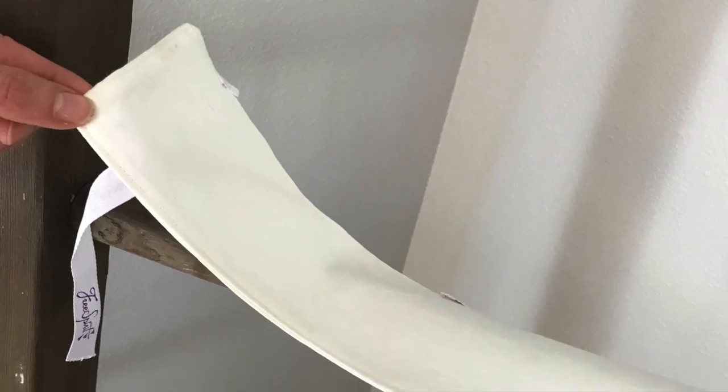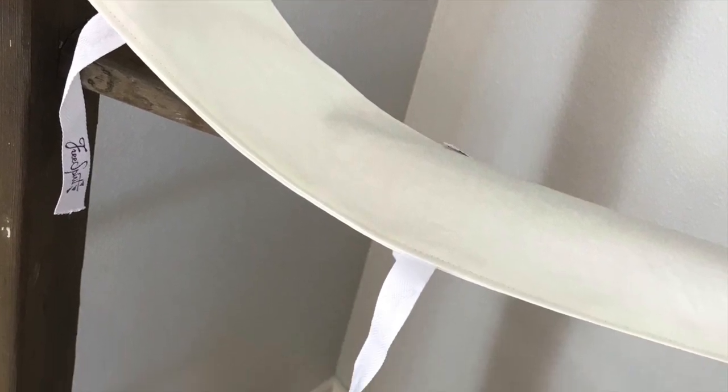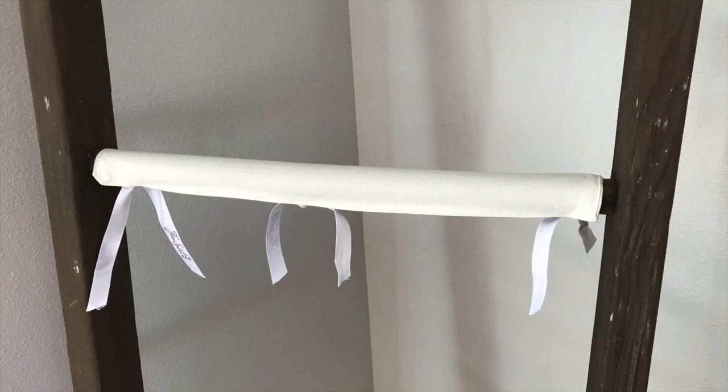If you want a more fitted cover for your ladder rungs, sew a rectangle of cloth that measures the length of the ladder rung by the circumference of the rung, and attach ties — just ribbon or twill tape will do — to secure it to the rung.